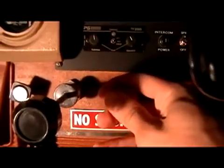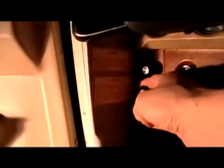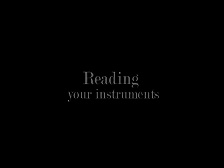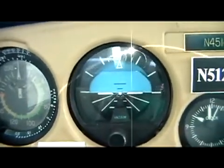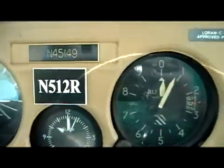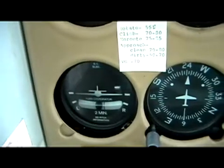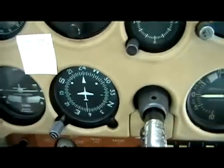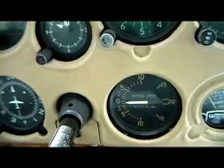We can go ahead and put our mixture full-rich and verify that our primer is in and locked. When reading our instruments, I like to read from left to right like a book. Starting with our airspeed indicator, verify it's indicating zero. Our attitude indicator is up and level, and our altimeter is within plus or minus 75 feet of field elevation. Our turn coordinator is level and swinging freely while we taxi, our directional gyro is aligned with our magnetic compass, and our vertical speed indicator is indicating zero, or we note its indication.